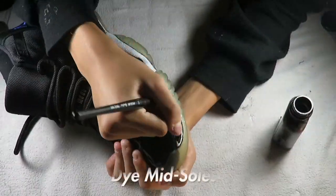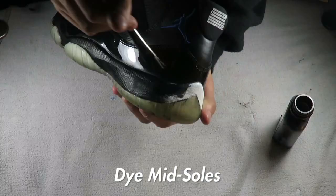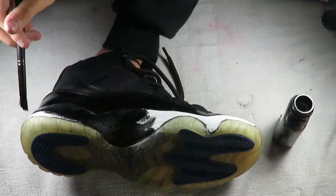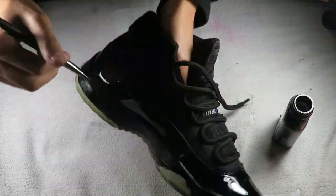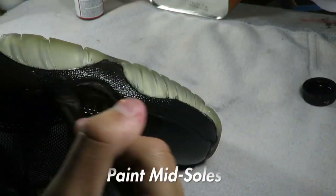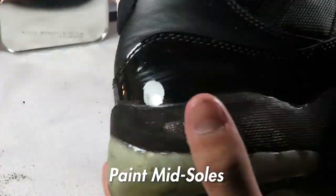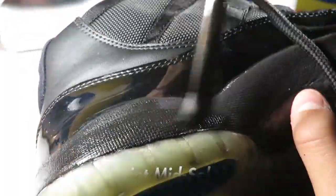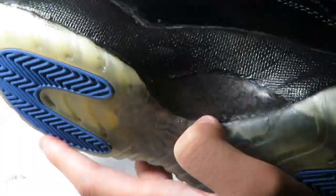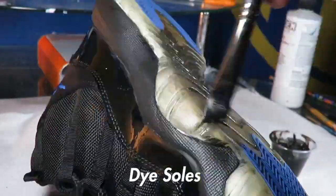After I prepped the midsole I started dyeing it with jet black leather dye. After I dyed it I painted it with flat black paint.